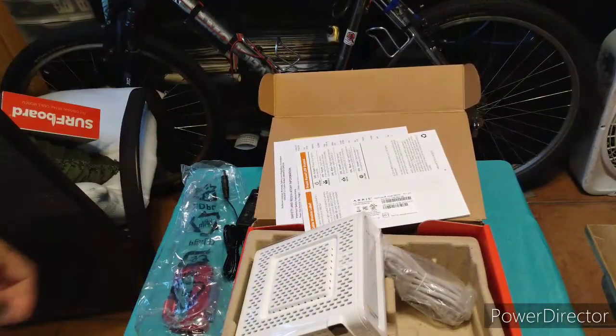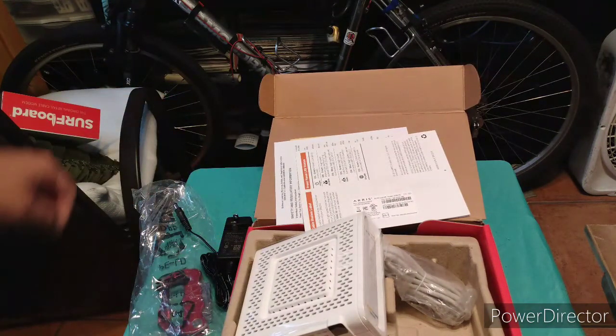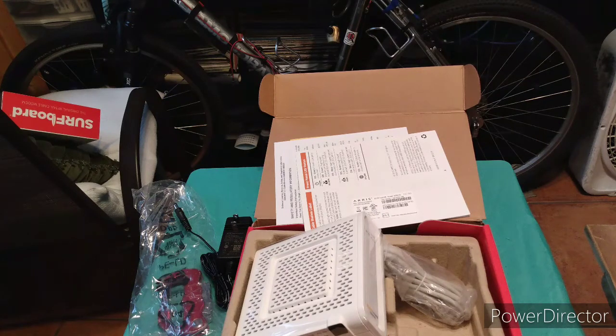That was today's YouTube episode of the Arris Surfboard modem unboxing — the 3.1 with really high speeds. Thank you for watching. Always comment, like, share, and subscribe.